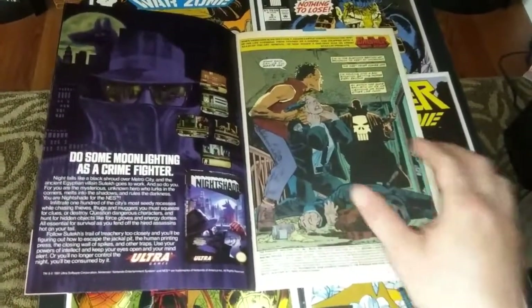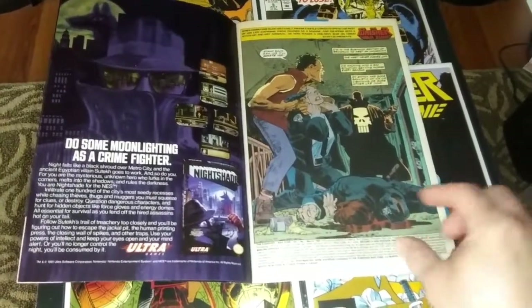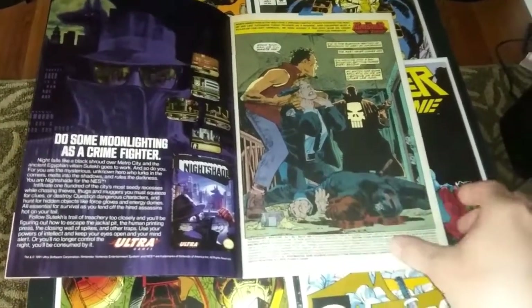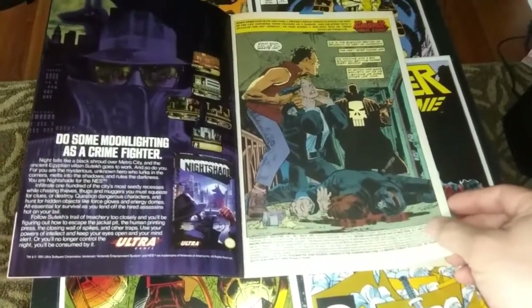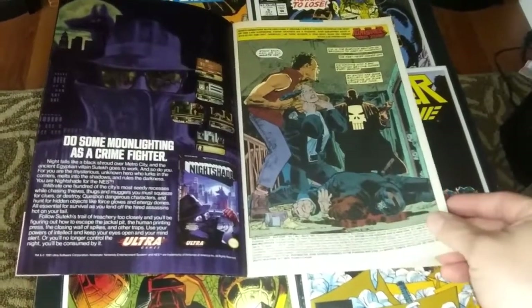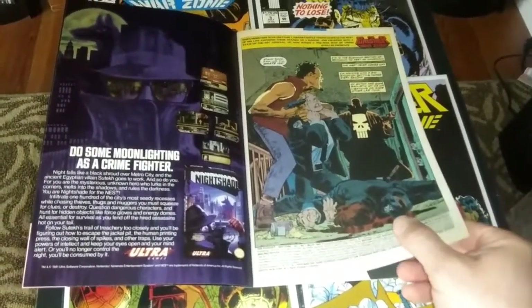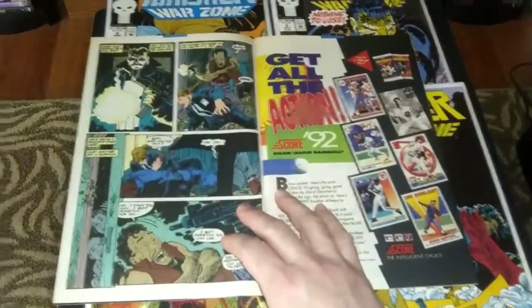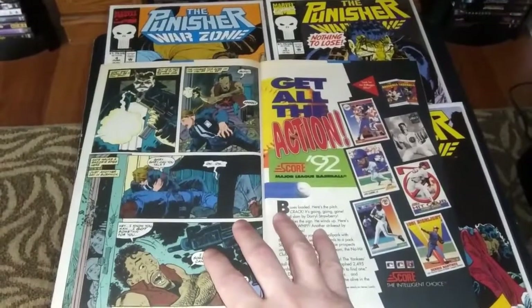This splash page here kind of sets the scene. We've got a bad guy, one cop down, he's got one cop hostage. And there's a great shot of the Punisher in the dark with the skull underneath that long trench coat. I think this is probably the first time you see him in the long coat like that, which they later replicated in the movies — there was a movie, Punisher Warzone, named after obviously this comic book.